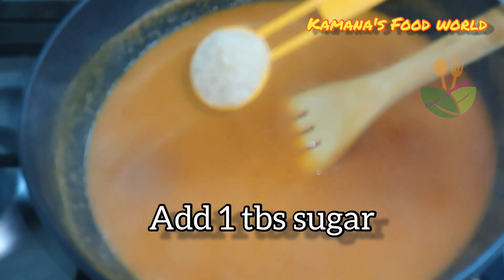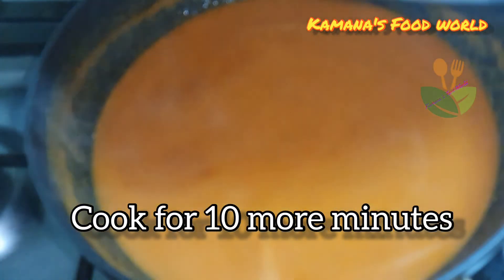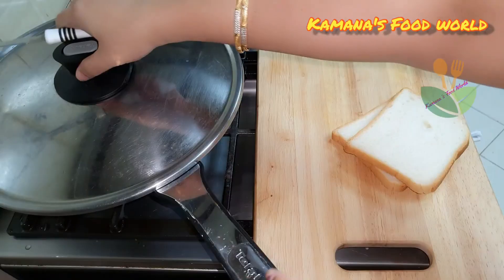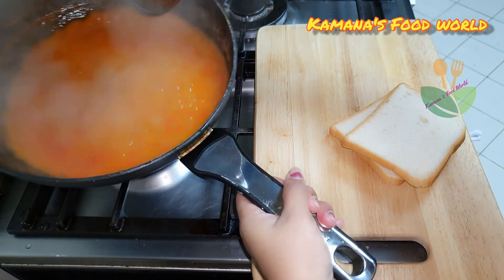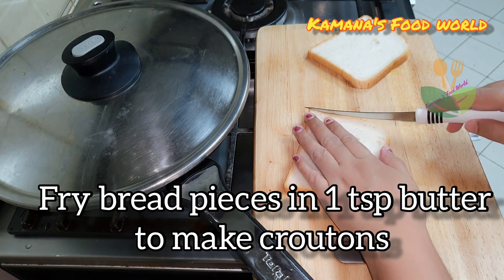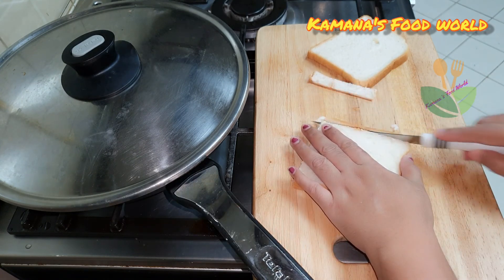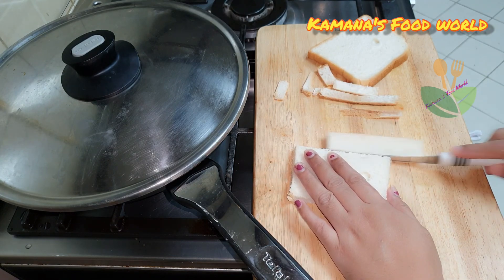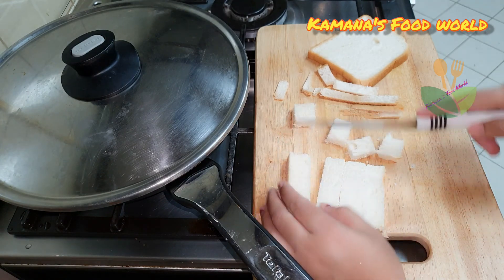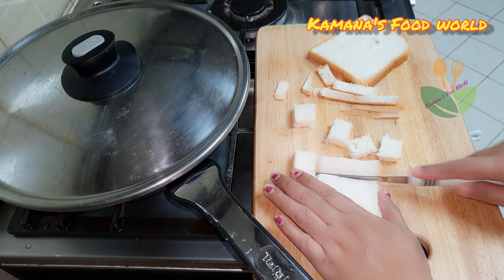Pour tomatoes, a teaspoon and 1 tsp of sugar. We are going to add 2 tsp of kaa and 5 tsp of blueberries, a teaspoon. Let's cut the bread on the sides. Add 1 tablespoon of butter on the sides. Let's finish the brown color on the sides.